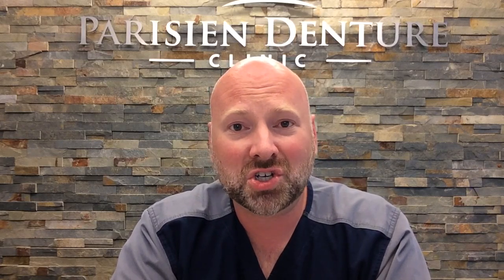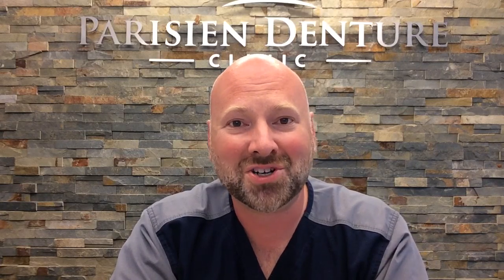The biggest adjustment for yourself will just be getting used to wearing the dentures in the beginning. If you have any questions or comments, please write them down so I can get back to you on them. And if you have any suggestions for any other videos, please just let me know. Thanks for watching.